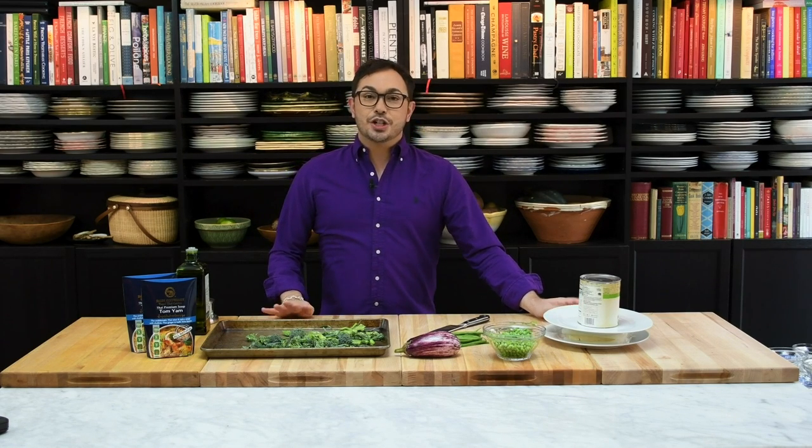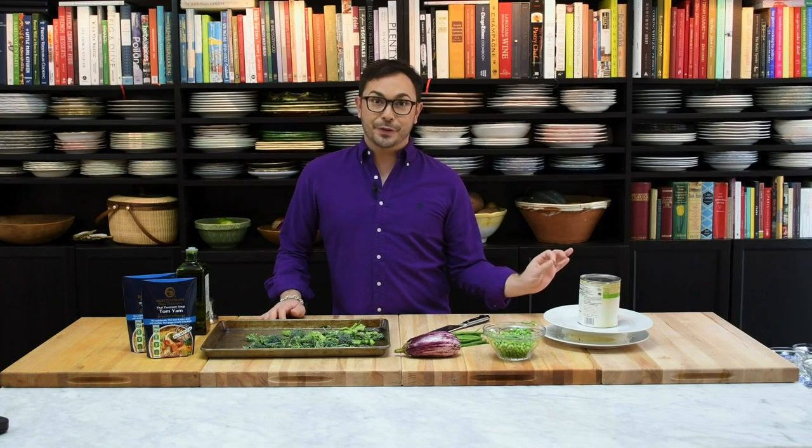Hey everyone, I'm Mark Sievers and welcome back to my YouTube channel. Today I'm really excited to show you my new recipe for Tom Yum soup with tofu.